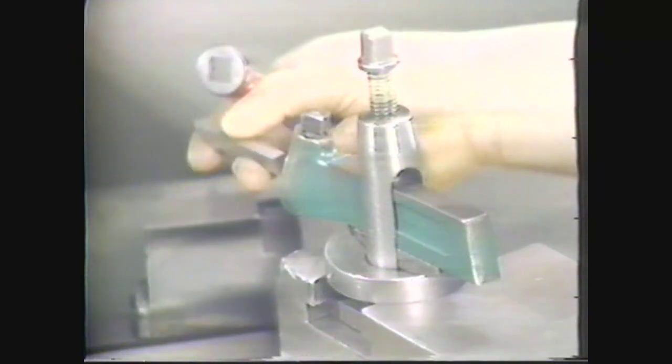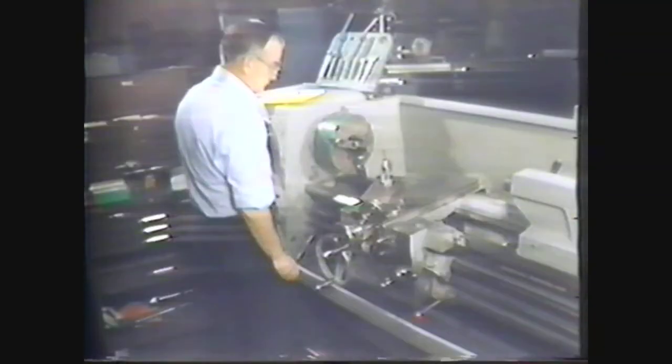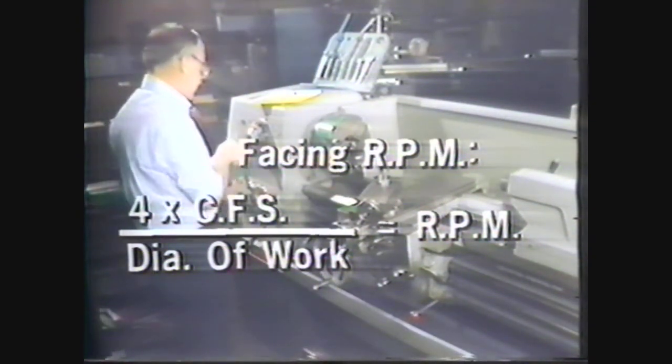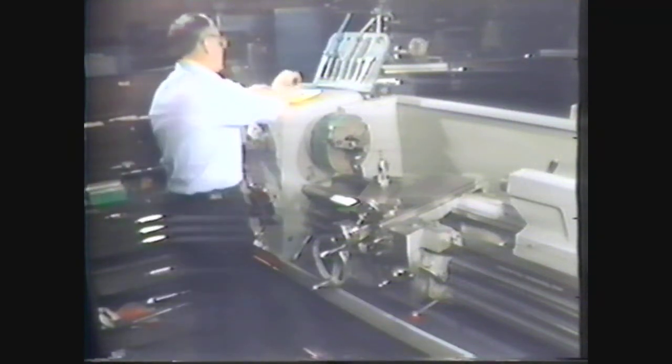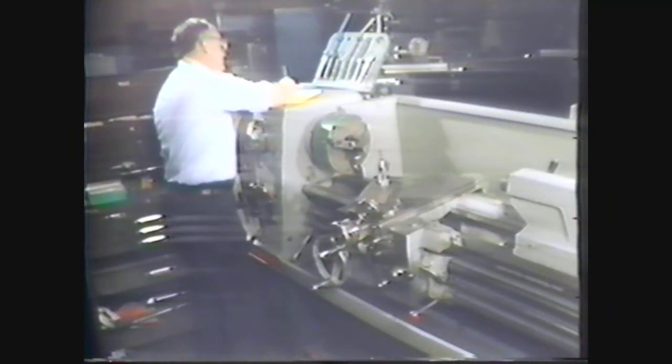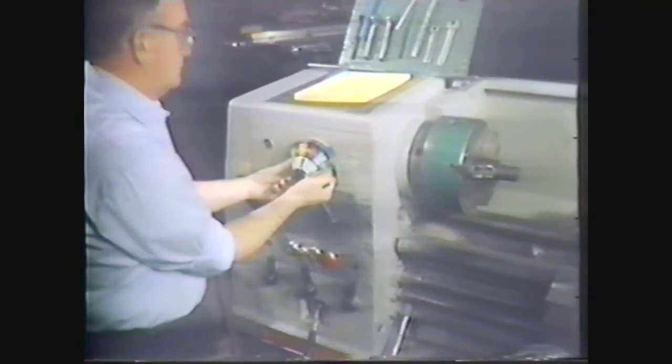Set up the tool bit for facing the workpiece. Knowing the diameter of the workpiece and the cutting foot speed of low carbon steel, you can calculate the spindle RPM for finishing using the formula: RPM equals 4 times 100 divided by 1.5, or 266 RPMs. Now set the RPM and the feed rate.